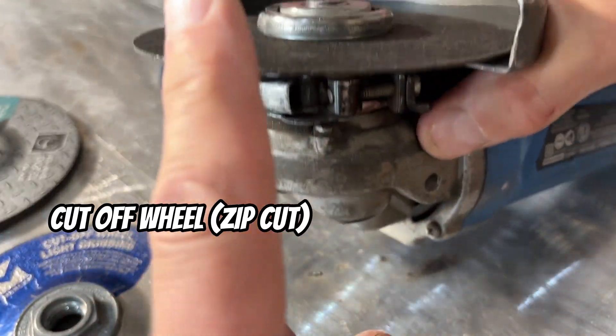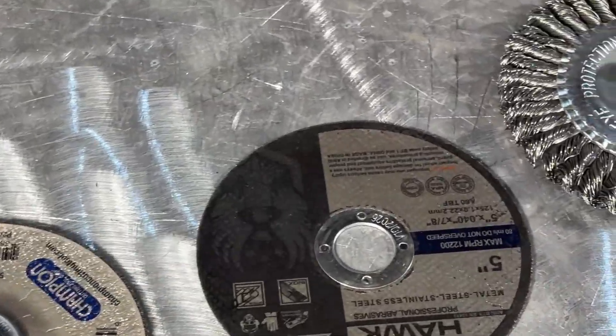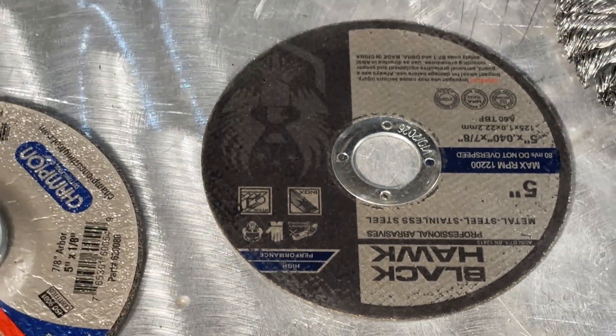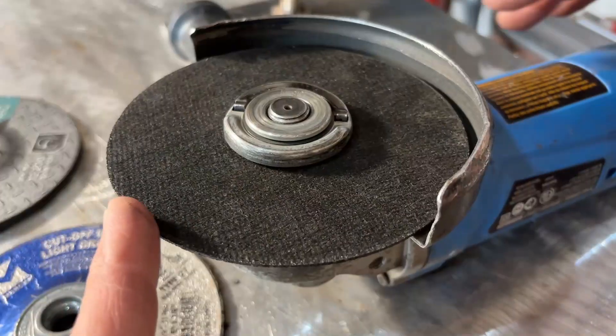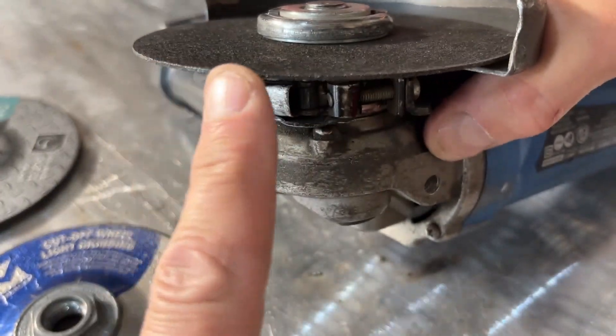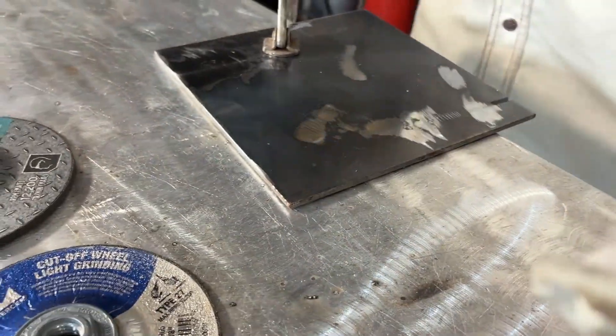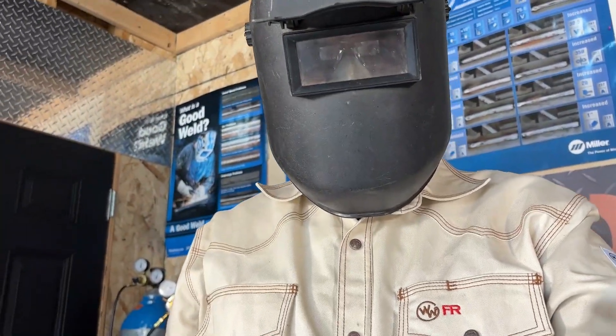This one is your zip cut or thin cutoff wheel, usually about a 16th of an inch or thinner. It's made for clean, fast cuts through thin material. You'll use it for slicing tubing, sheet metal, or small bar stock. It cuts fast and clean, but it can be brittle. So don't twist this thing — make sure you're always cutting at 180 or 90 degrees to the piece. Always wear that face shield, as this tends to kick back on you. If not used properly, this one can be the most unsafe of the bunch, so just be careful. Make sure we're wearing our safety gear. If you're unsure of any of the safety rules, check with the manufacturer.